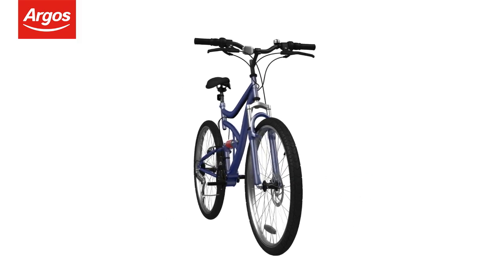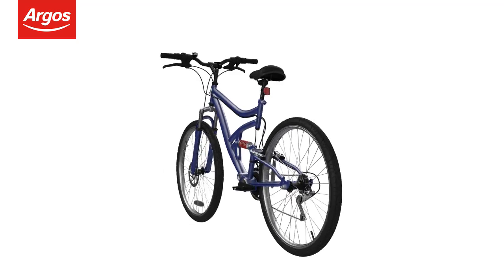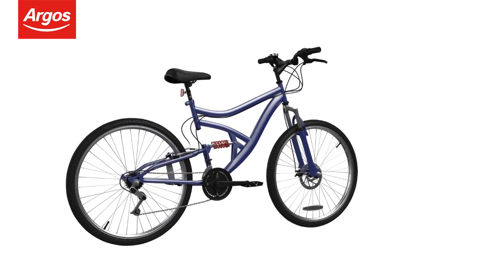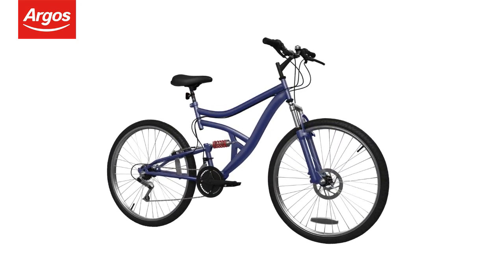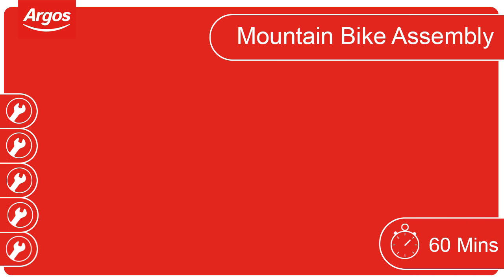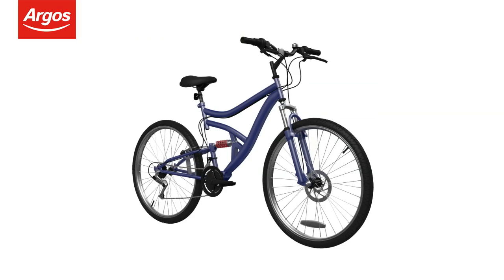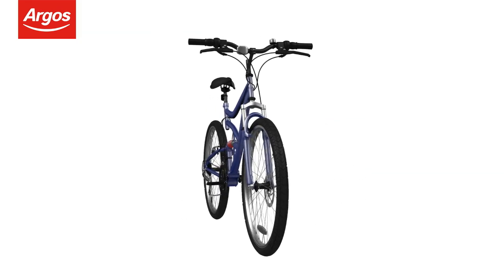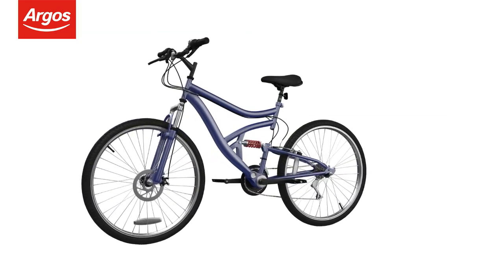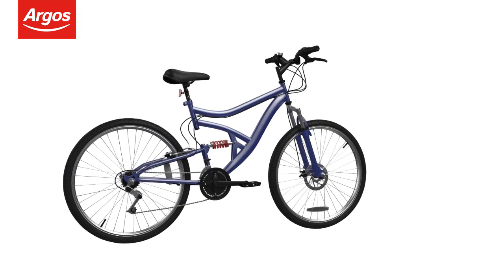Welcome to the Argos Assembly Guide for adult cycles equipped with disc brakes. This video guides you through the basic steps in assembling your Argos cycle. For this cycle we recommend allowing 60 minutes for completion. This cycle has been rated a level 3 difficulty. Some help may be required. There may be some slight variations between the cycle assembled here and the cycle you have, but the procedure is the same.